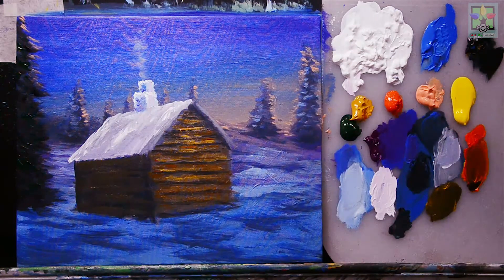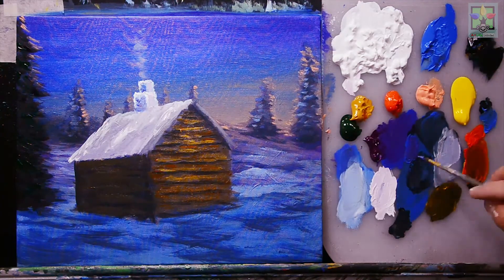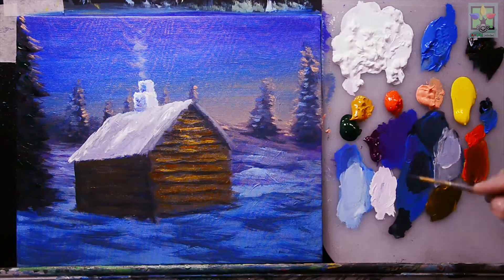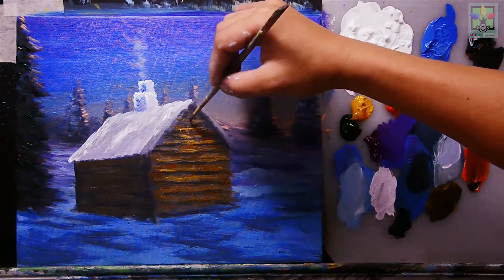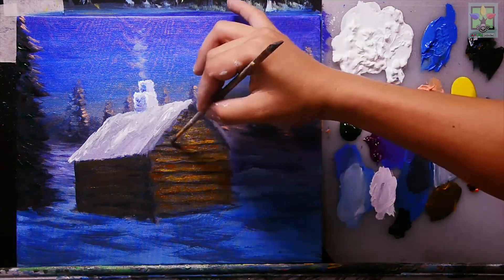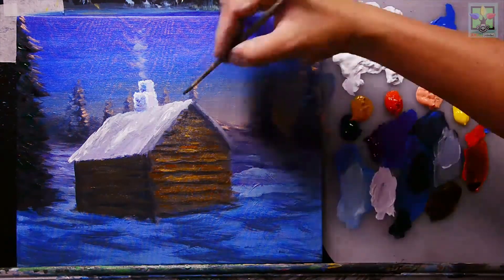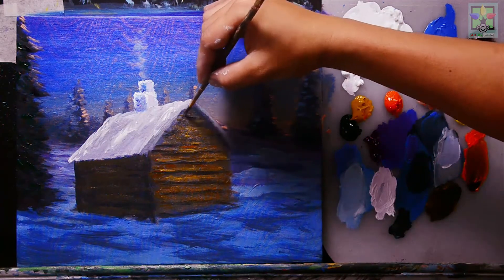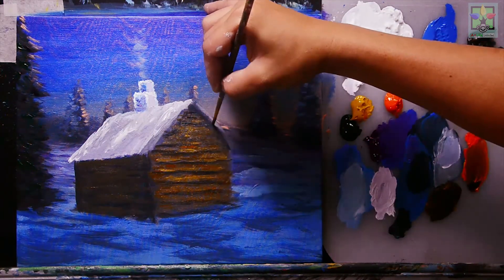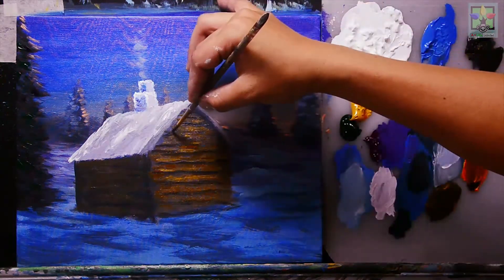Mixing Mars black and blue to darken the upper portion of the wall slightly, then using a number four round brush to add horizontal lines for the wood grain detail.